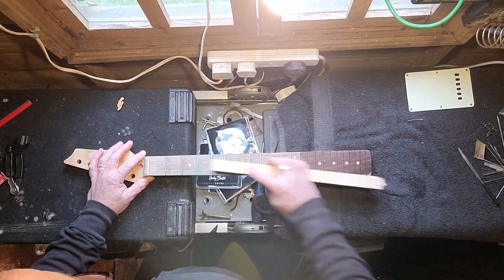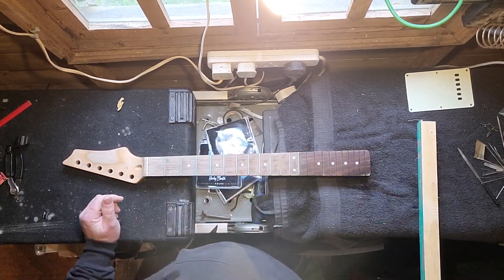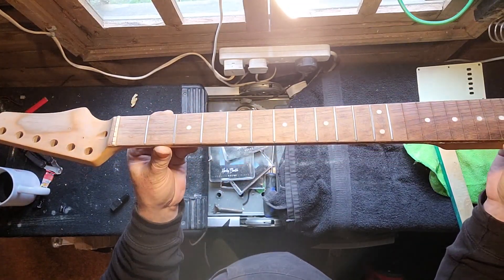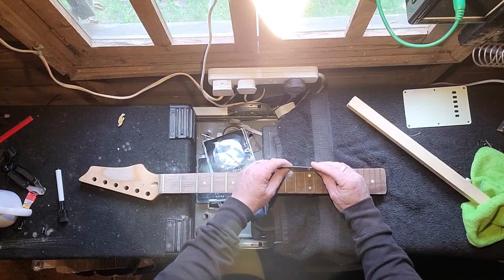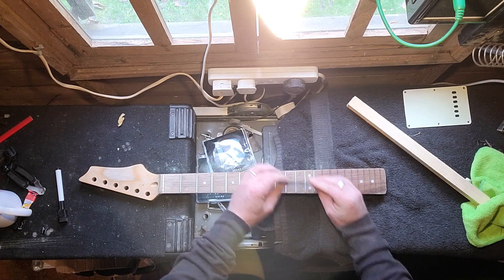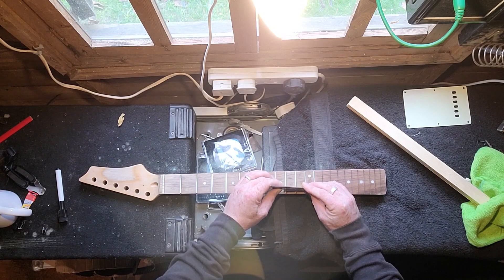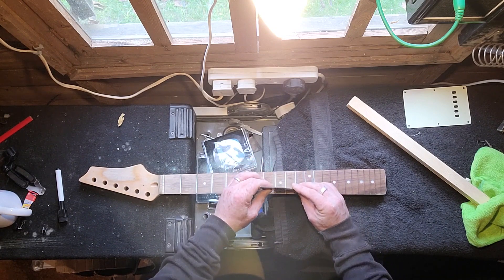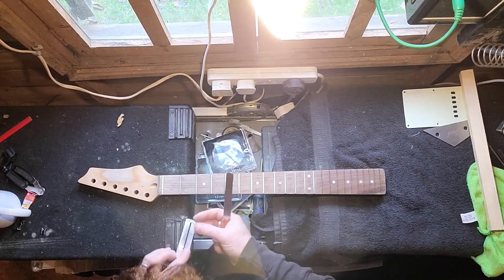Filing them all down is obviously going to leave them very flat, so then we're going to crown them all, which is easy done — I have a tool for that. I'm satisfied they are low enough, and I just checked them all with my fret rocker to make sure they are all level. And they are all level. All these tools are available on Amazon — I won't leave a link because I'm not affiliated, but I've got all this stuff cheap on there and it's very decent.